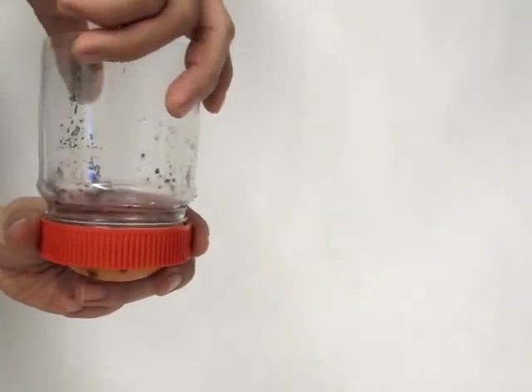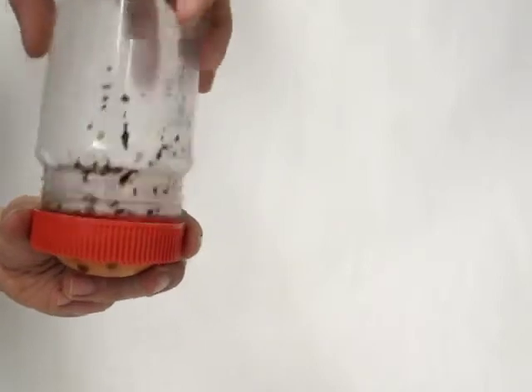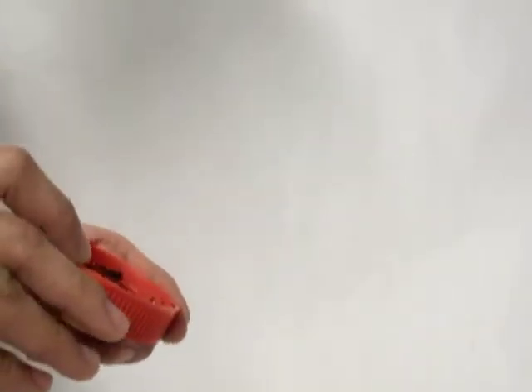To test my idea, I used a preamp jar and a silicone cup. The silicone seals the threads and also inverts to allow for easier cleaning.